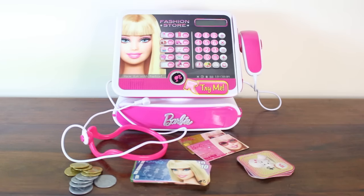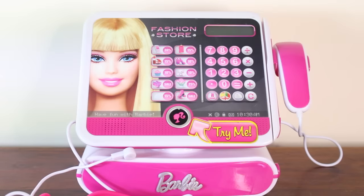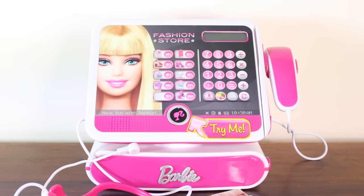I've taken the Barbie fashion store cash register out of its box and laid all the contents out in front. As you can see, it does come with a lot of stuff, so we'll go through them one by one. First, let's talk about the cash register itself — this does need three double-A batteries, but it does come with the batteries already included when you receive it, which I absolutely love.